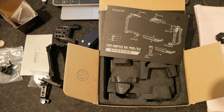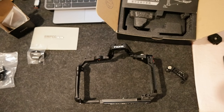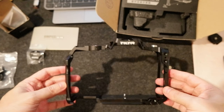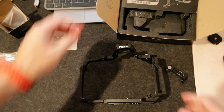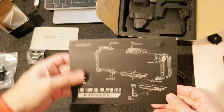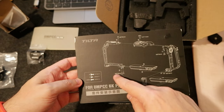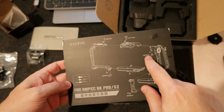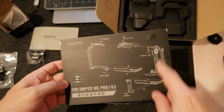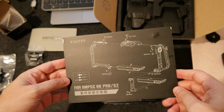I mounted it and it took around five minutes — it's very simple to assemble because you just follow the instructions. There are two sets of screws: M3 with 8mm long, and others with 60mm long. You just follow the diagram and you're all set.